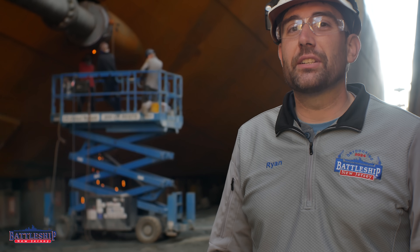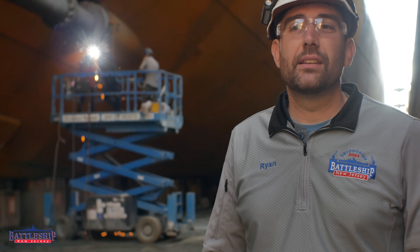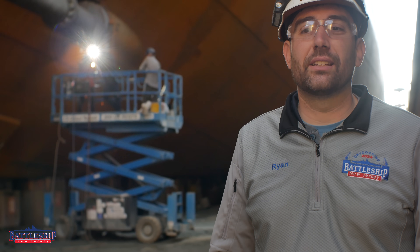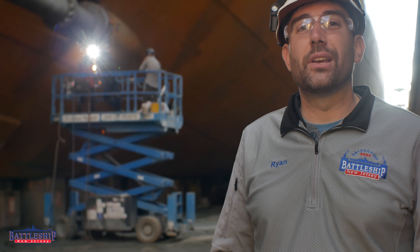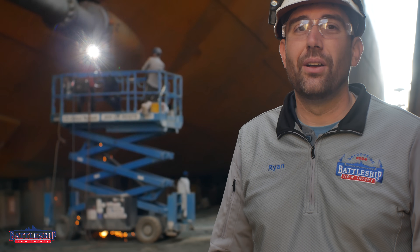Battleship New Jersey receives operating support from the New Jersey Department of State, also from a number of other businesses and private individuals like yourselves — we really appreciate your support. There's a link in the description below if you'd like to donate to support the museum. You can also support us by liking, sharing, and subscribing so more people find out about us and the channel. Thanks for watching.